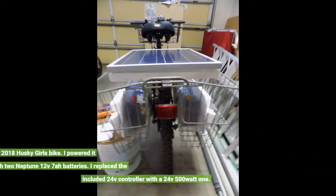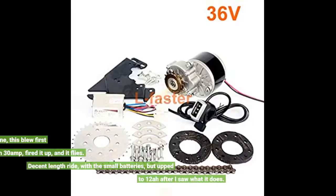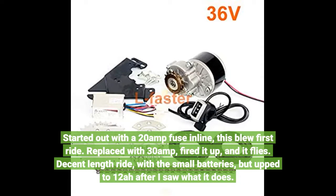I put this motor on a 2018 Husky Girls bike, powered with two Neptune 12V 7A batteries. I replaced the included 24V controller with a 24V 500W one. I started out with a 20A fuse inline — this blew on the first ride. Replaced with a 30A fuse, fired it up, and it flies.